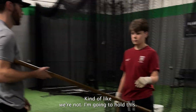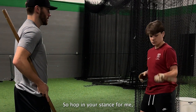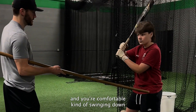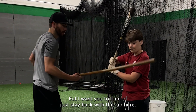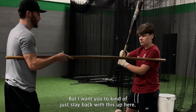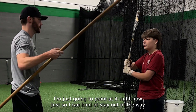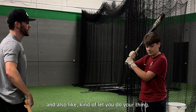I want you to get comfortable. I'm going to hold this. Hop in your stance for me and get comfortable swinging down this lane right here. I want you to kind of just stay back with this up here. I'm just kind of pointing at it so I can stay out of the way and let you do your thing.